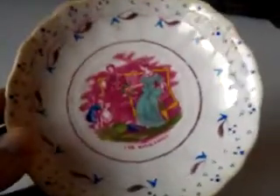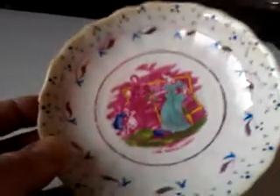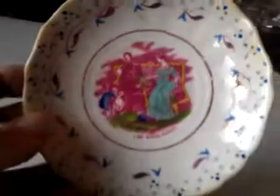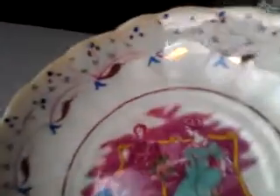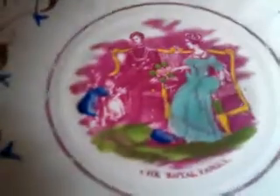A rather sweet item, a bit distressed but quite charming — sort of 1840s. It's a lusterware piece, hand-painted on the edges in traditional pink luster and blue. In the center is a charming transfer-printed vignette of the royal family: Prince Albert and Queen Victoria, obviously very early in their marriage, with what appears to be one or two children. Clearly dating to the 1840s.